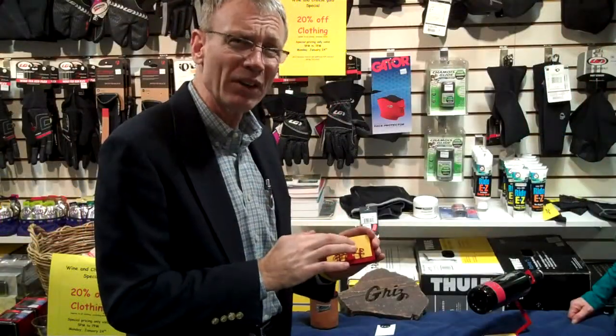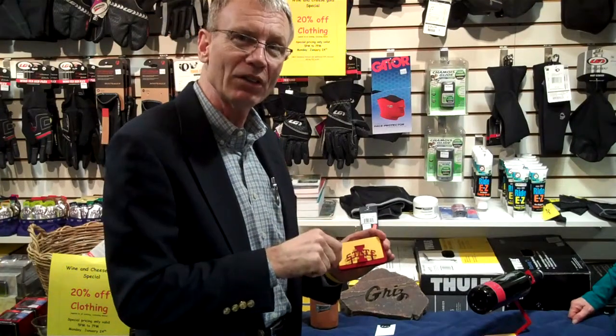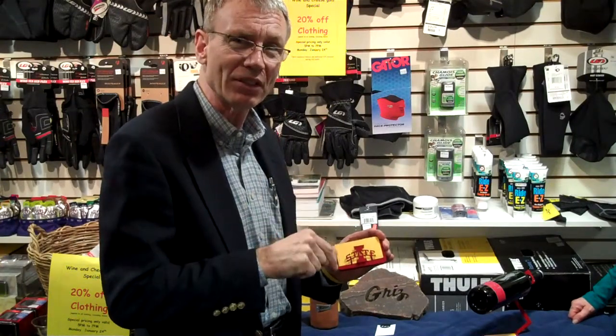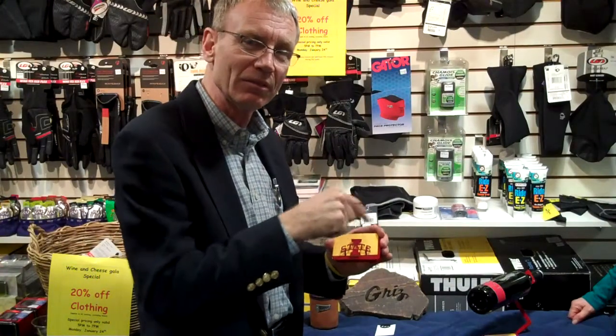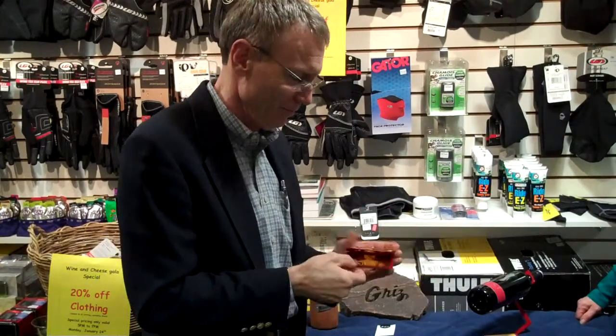So this is cut with water — there's abrasive in the water, just plain water under pressure. And you use a computer to program all the shapes you want, with a jet of water to cut the steel. Awesome.